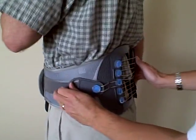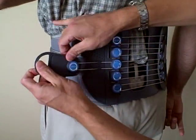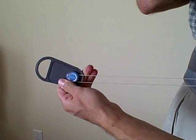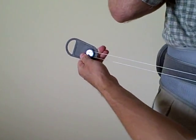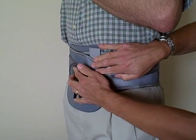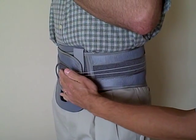On the left side, there's a handle. The handle will control the compression of the back. We'll pull this handle out until we find the desired compression support for the patient, and then simply wrap it around and place it anywhere on the Velcro landing strip that will hold it in place.